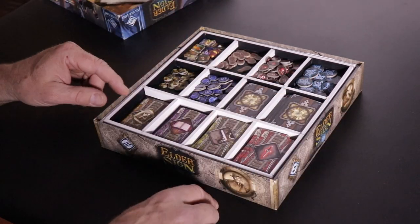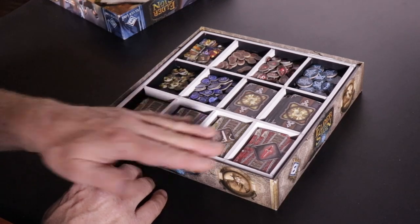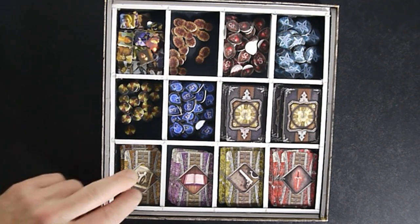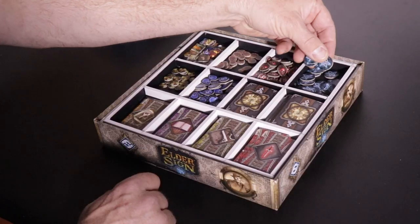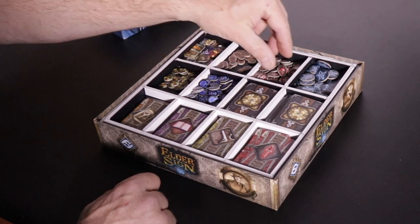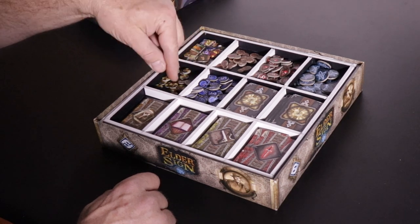It fits into the outer box really well and holds all of the small tiles and most of the small cards for the game. We have our items, spell cards, allies, midnight cards, and of course all the important tokens — Elder Sign tokens, sanity points, blood, clues, and all sorts of other things.